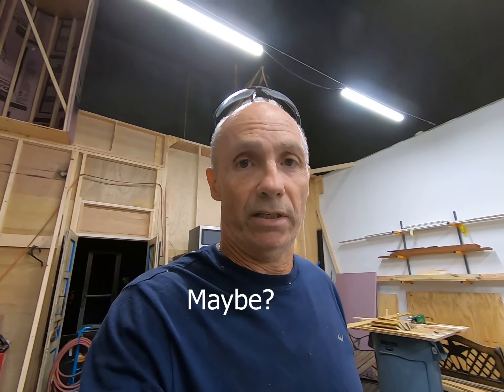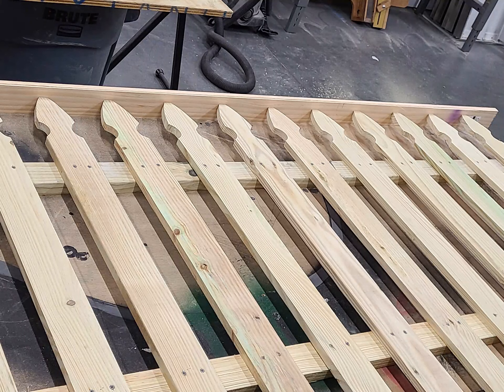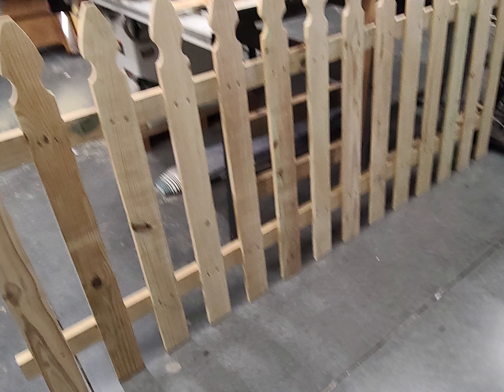There you have it — we have finished the picket fences. That's them right there. That's two of them there, and three and a half more somewhere else. This is the original one. It wasn't that bad. It took a day and a half, but we got plenty of energy.